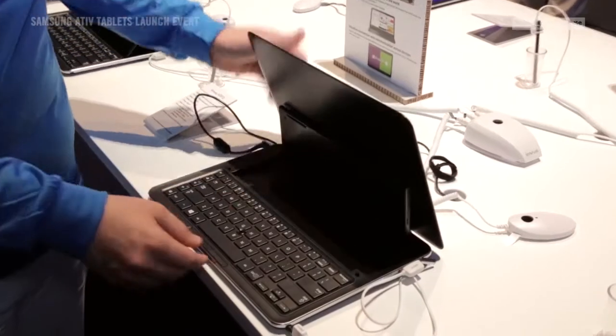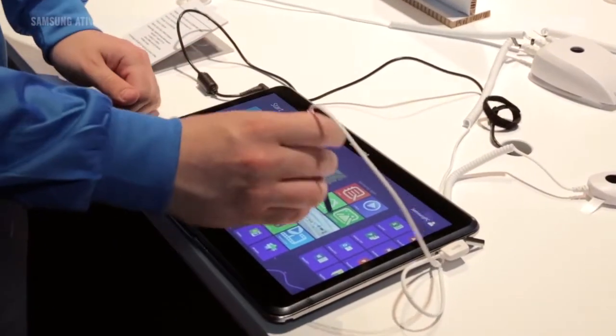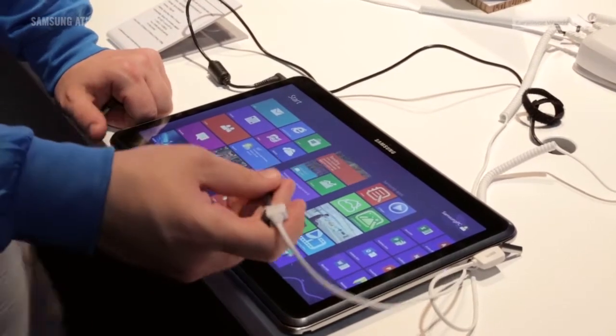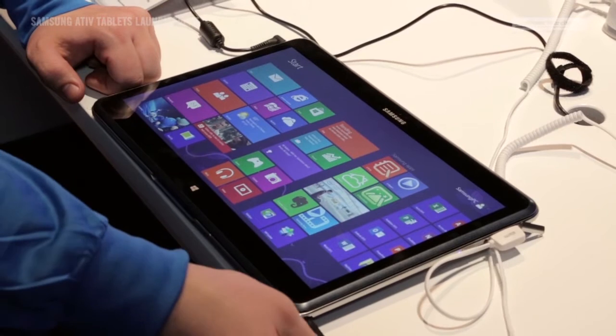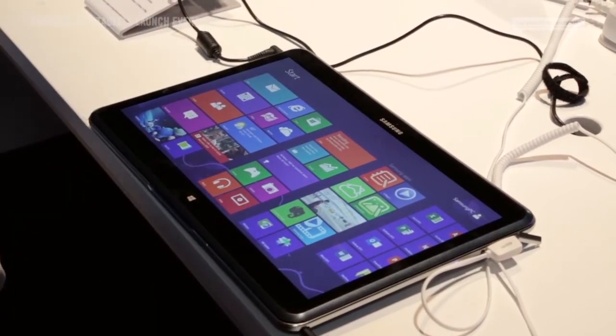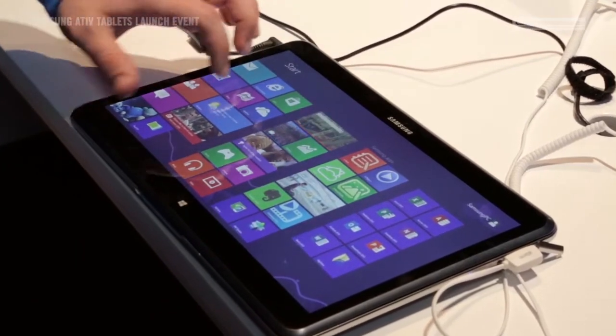There is also an additional mode using the S Pen, which is writing mode. Writing mode allows you to create notes, edit memos, etc. Also with the Windows 8 operating system you have the dual OS function. With this you can use Android running alongside Windows 8.